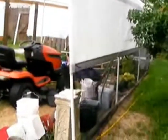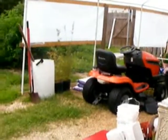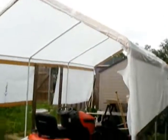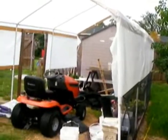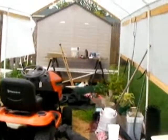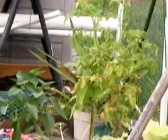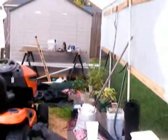Here we are in the backyard — this is my start on the urban farm scene. This is the first greenhouse I've built using this design and what was left of an old carport frame. This is where I'm going to store the lawnmower and tools, and I've got some veggies growing in pots over here.